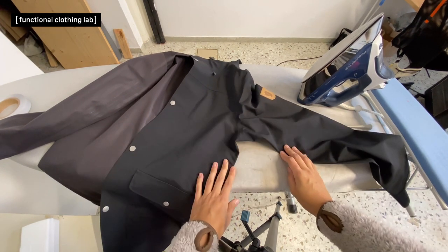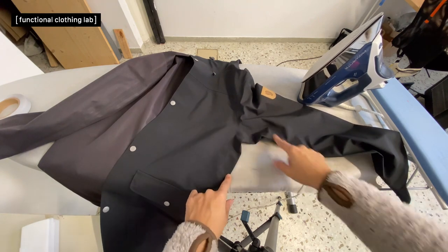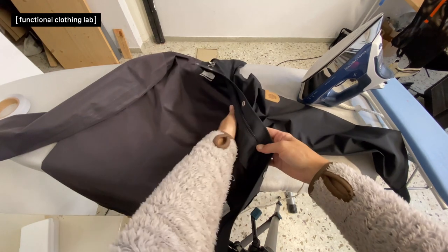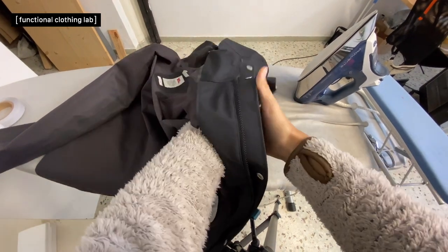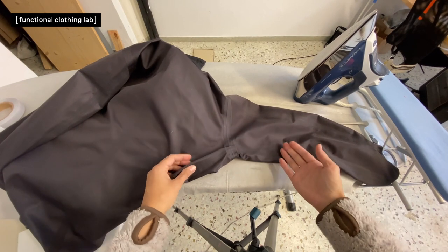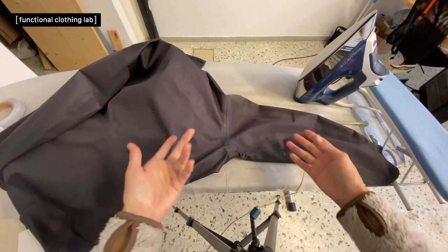Once you know, you can write down these measurements. The next step is to turn the jacket inside out. Because it's a waterproof garment, the seams are taped, and that's the first challenge in altering the garment.